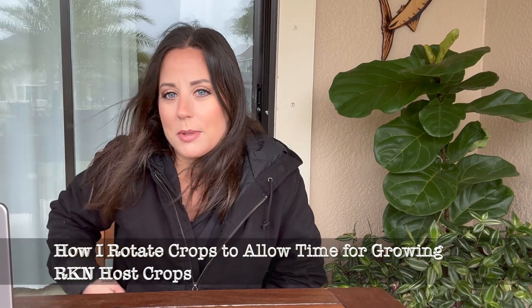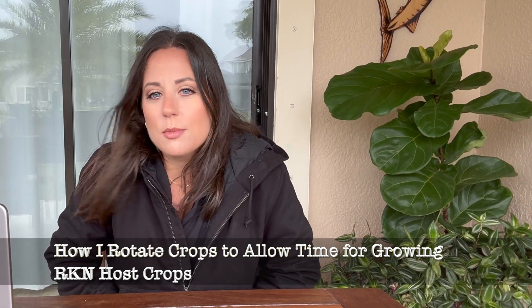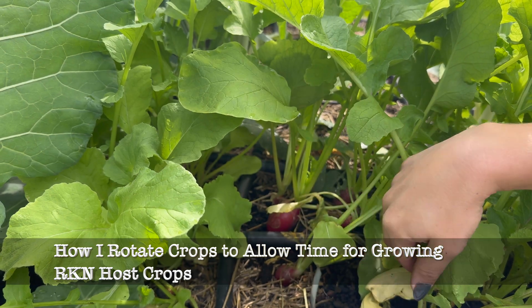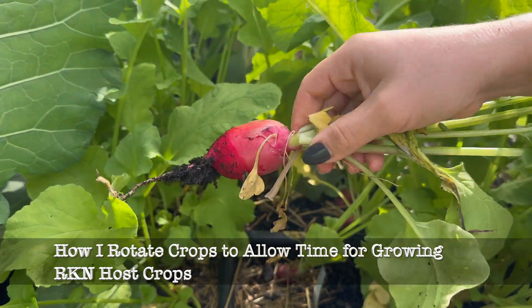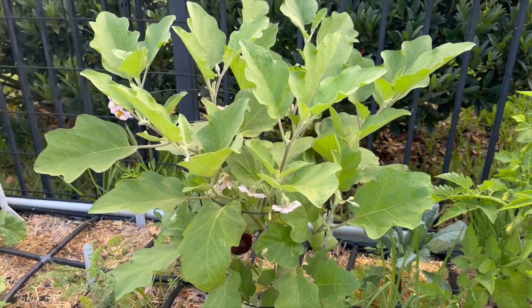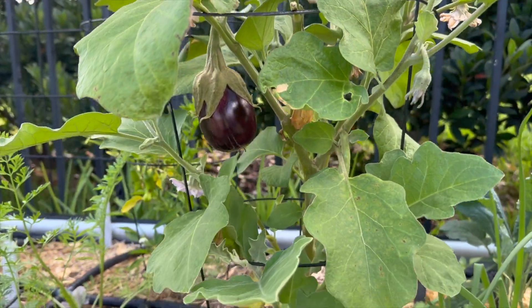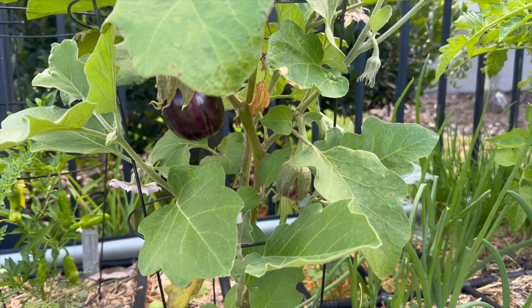After I harvested those sweet potatoes with root-knot nematode damage and amended the soil, in the fall I filled that raised bed with some short-term cool season crops — radishes, arugula — and then longer-term crops like kale, turnips, daikon radishes, and bok choy. In that first season after I discovered a root-knot nematode problem, I made sure to avoid any large fruiting crops that are usually host crops — so I avoided peppers, eggplant, and tomatoes in that raised bed. But now, with a soil test showing no root-knot nematode population problem, I feel good about putting large fruiting crops in that raised bed again.